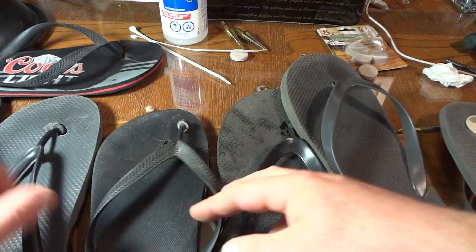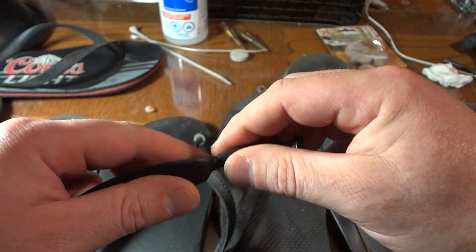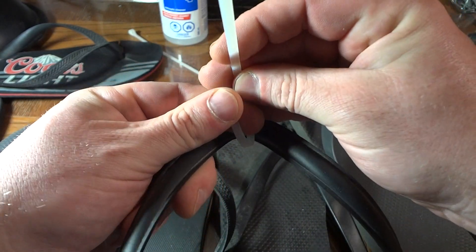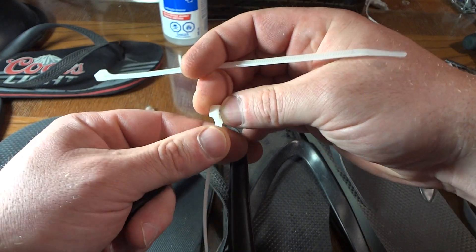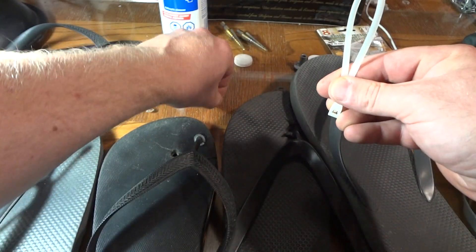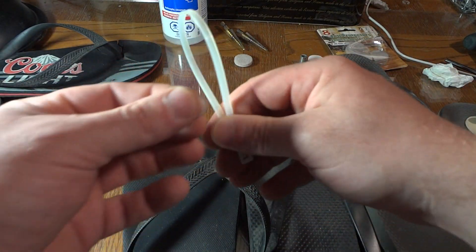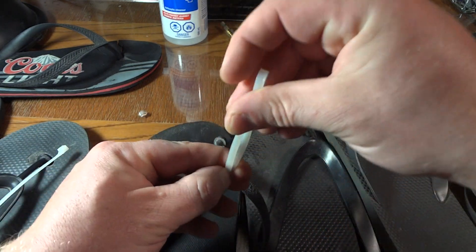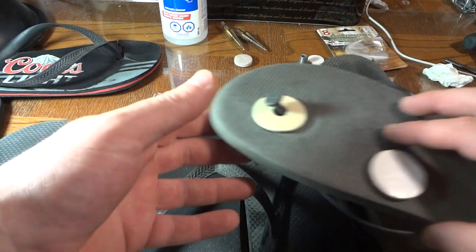A lot of people say the strap also breaks right here — I haven't seen that much, but if it does, cut it off and drill through this part. Get a zip tie and make a very small loop. Take another zip tie, run it down through that loop, and tighten it down — make sure the sharp part is away from your toes. That thing will go through the hole. Then get a plastic washer — don't use metal unless you're walking outside. Put it over the strap, tape it together, and it's going to act just like the original piece between your large toe.